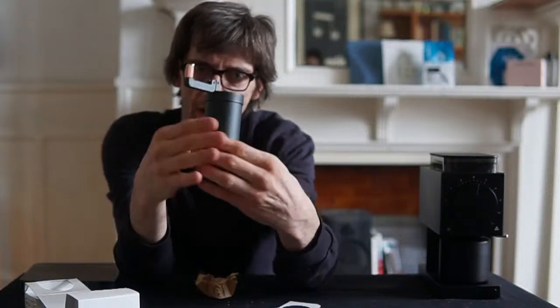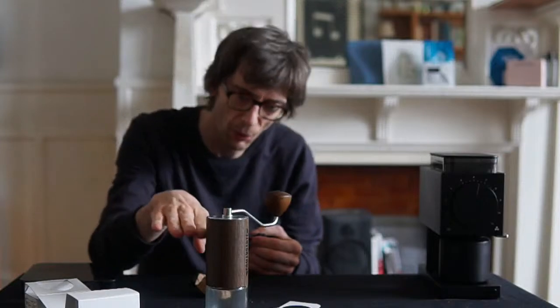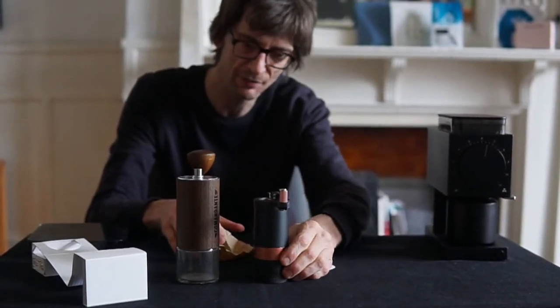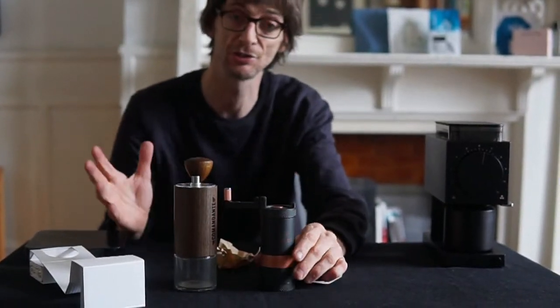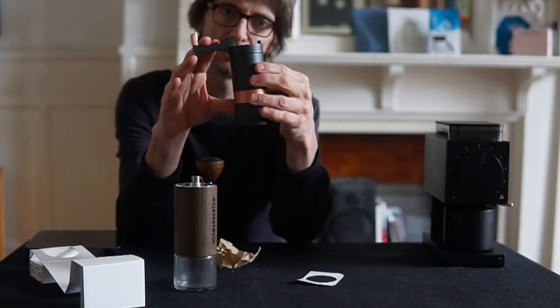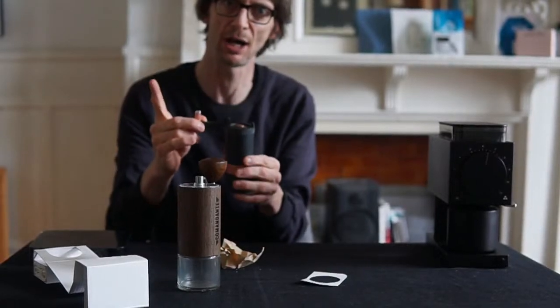Shall we compare it to the Commandante in terms of size? The Commandante is a standard grinder size — you have other competitors and they'll all be roughly in this size bracket. Side by side with the Vessel Java, the Java is about 33% smaller, which is good. Camping is all about compactness. They've probably worked out that this is exactly the right size — small enough to go camping with but large enough to take a decent amount of coffee. It takes up to 20 grams in one grind.